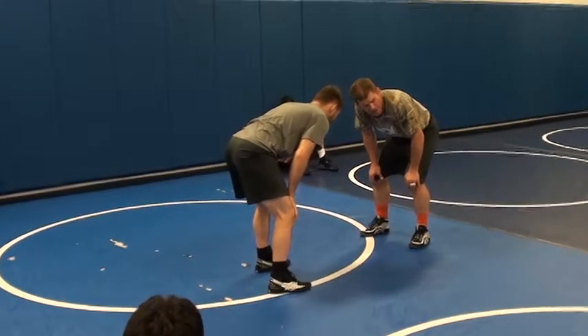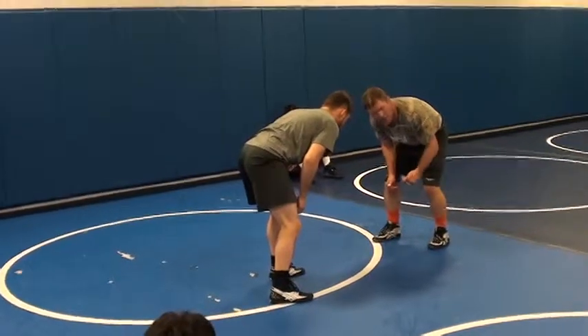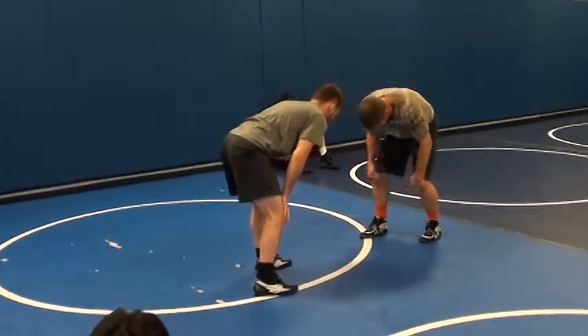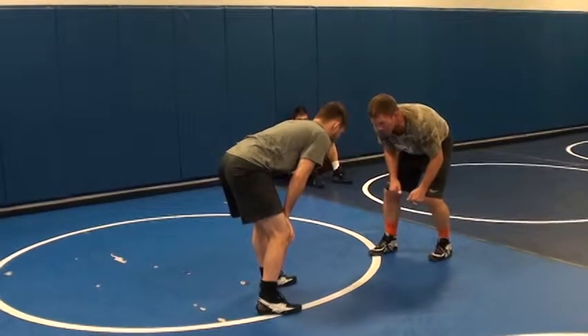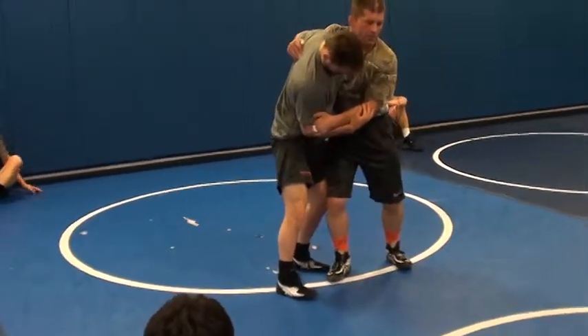I'm going to close in, just like I did yesterday, go to make head contact, but I'm just going to pound that head really hard. My right leg is leaving, so I'm going to pound here and swim up — swim into my underhook.